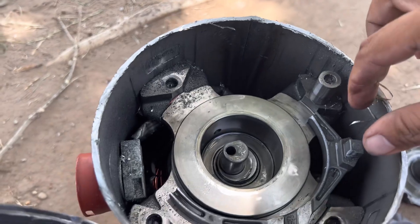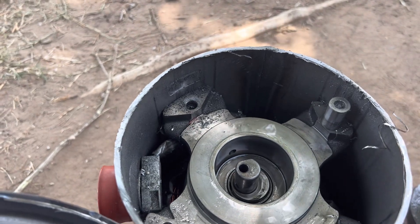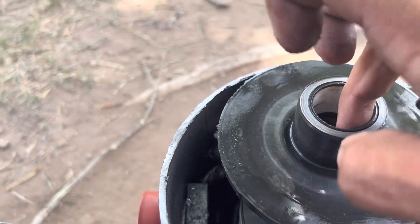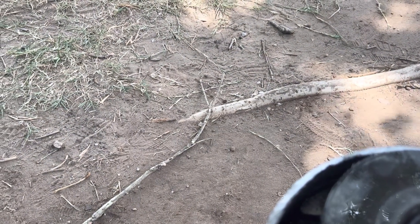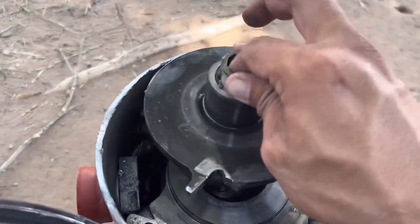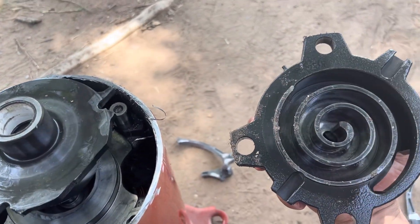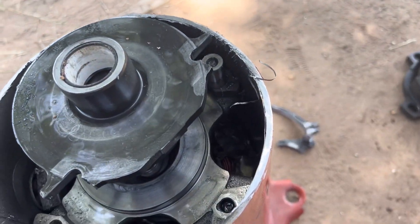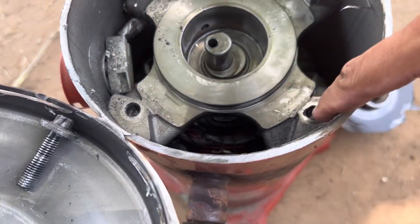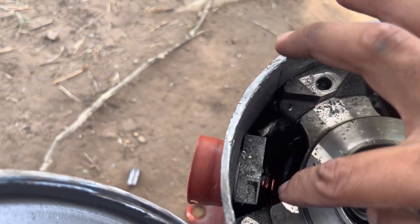The bottom bearing seems fine. Not sure what failed first, not sure if this is normal. It's all dirty now but it doesn't seem too loose. I was expecting to see a little more, but you can see something came loose probably, or these bolts broke.